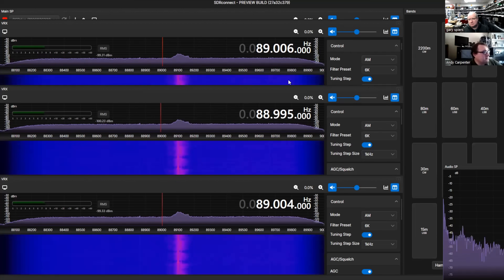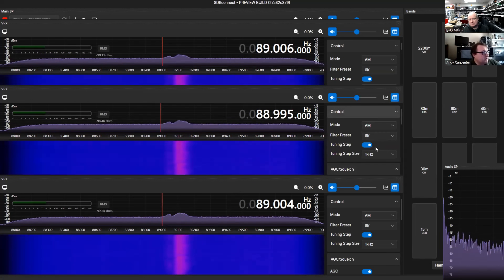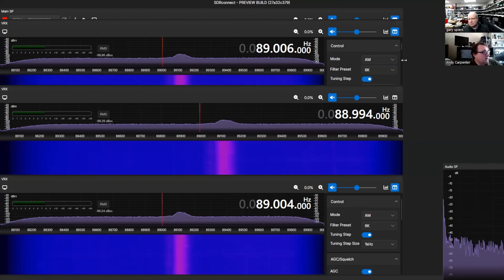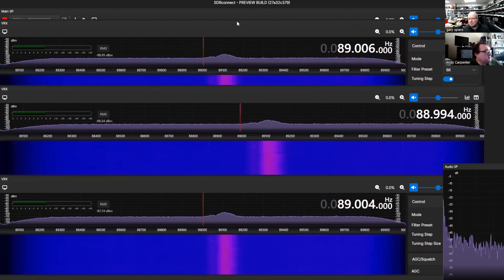We're still tweaking the UI, but we're quite happy with the basic concepts. We've got collapsible menus so once you've set up your mode of operation, you can hide some of the menus away to get more real estate for the spectrum and waterfall. The side panels don't have to be there — you can get rid of them and make it very flexible. We're still making some improvements but the core functionality is pretty good.